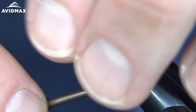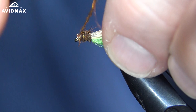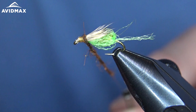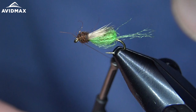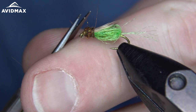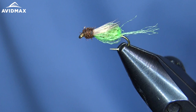So a nice decent-sized dubbing head on this guy. Let's leave ourselves a little room to whip finish there. The dubbing isn't quite working with me, so let's get a little more wax on there to make it easier to deal with and make those picky fibers play along. There we go — into just a quick whip finish. Clip that out, do a little trimming on this head, and there we are. There's a nice completed Sparkle Pupa using that McFlylon material.